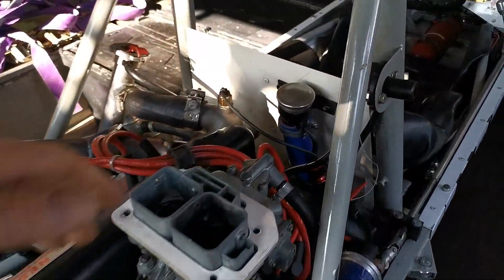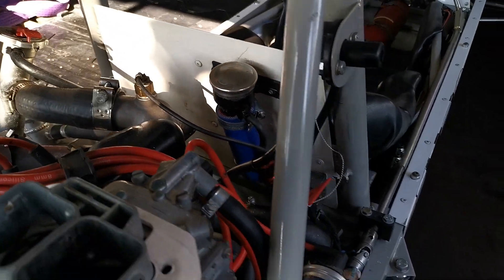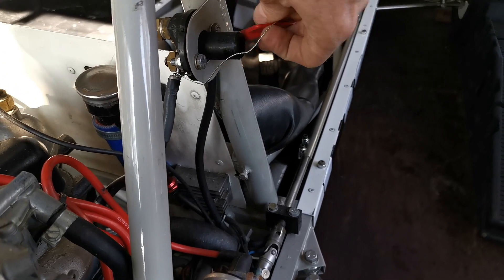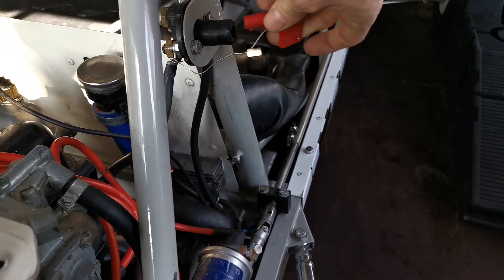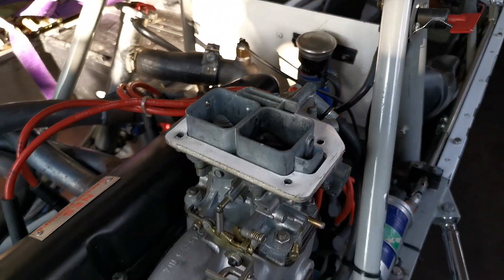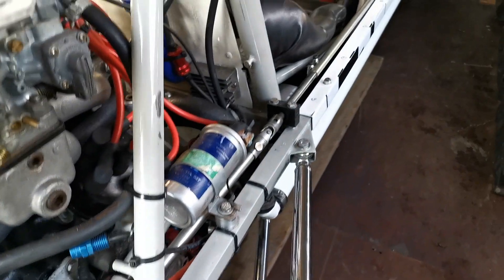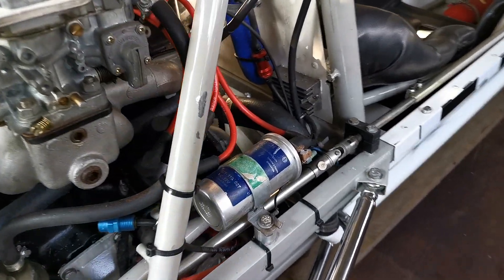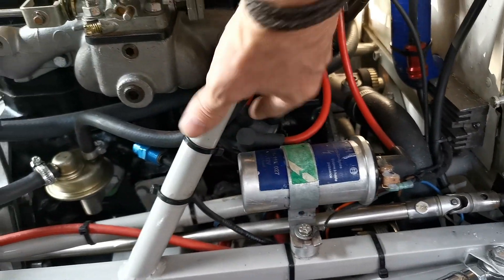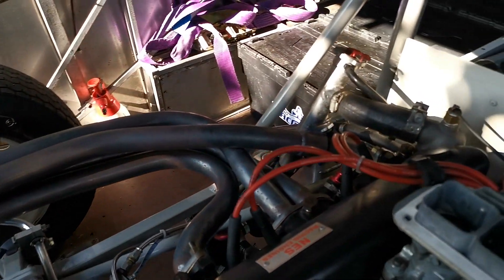So to the engine. Starting off with the fuel filler port — that runs to the fuel tank which is behind the seat. This little key is the electrical cutoff switch; you turn that and it isolates all the electrics to the car. Sitting on top of the engine is a Weber carburettor, and here we've got a very simple ignition system with a coil leading to a distributor, which runs over the top to the four spark plugs on the other side.